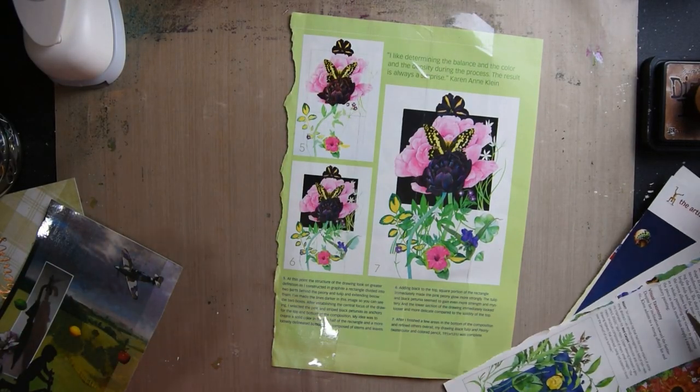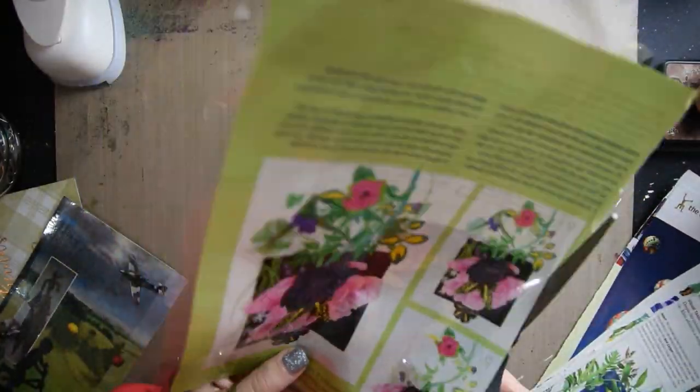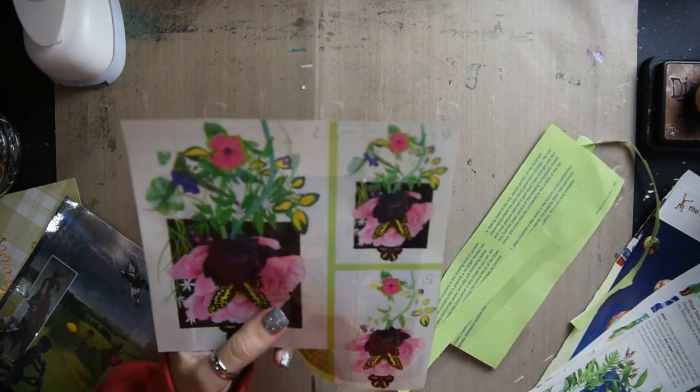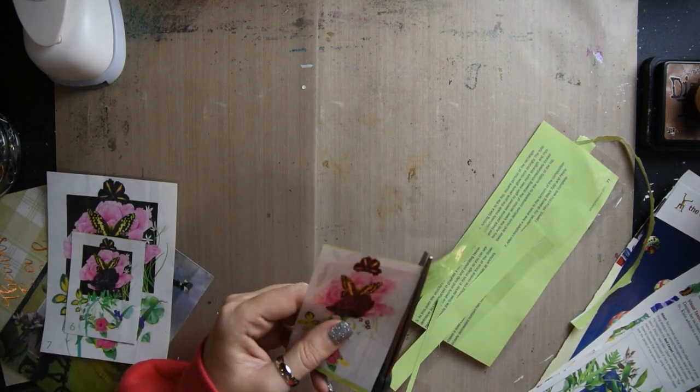Hey guys, my name is Heather and I'm an oil painter and a mixed media artist. Today I'm going to show you how to do a transfer using masking tape and magazines. If you haven't subscribed to my channel, I hope that you will for future art videos, and let's get right to it.